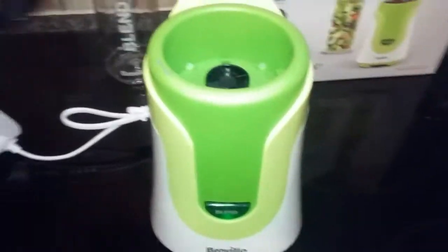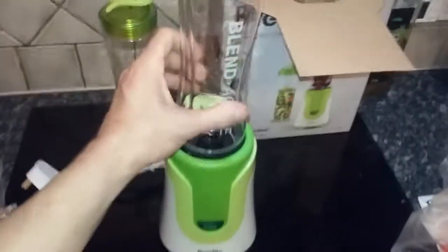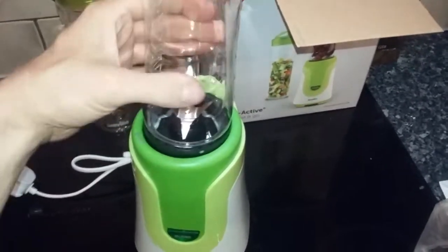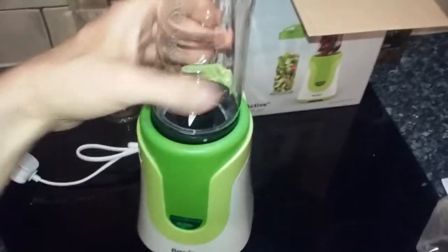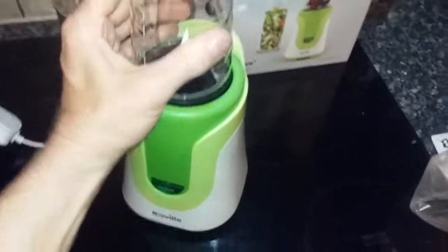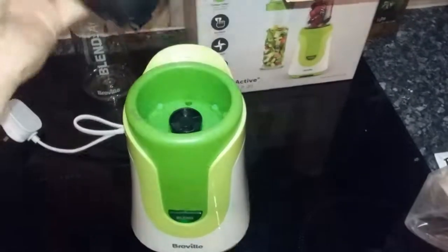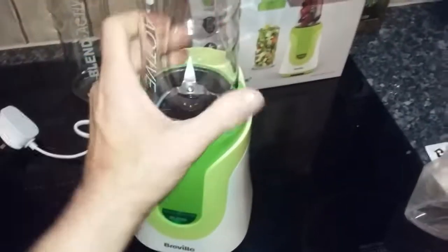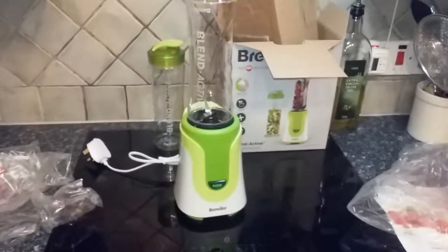We're going to do another video which will show this in action making drinks. I'll get someone else to do it while I film, otherwise there'll be liquid going everywhere trying to do it one-handed.